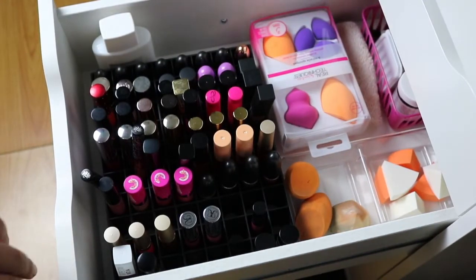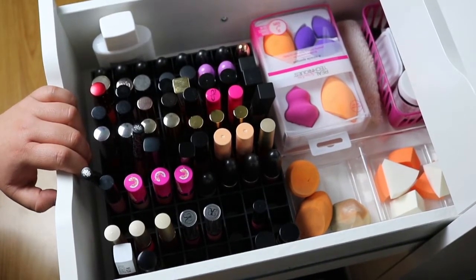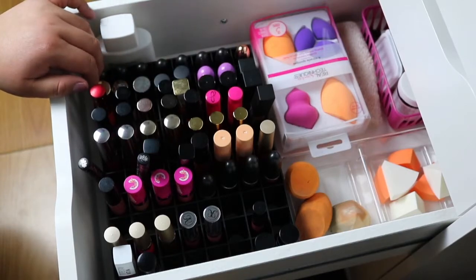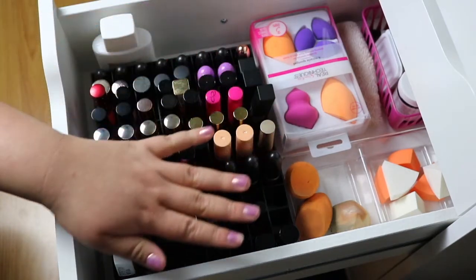Now this third drawer — I have my lipsticks and sponges. This lipstick thing is from an old Mary Kay travel bag that my mom used to have. I kept it ever since she gave it to me, and I took it out of the travel bag and decided to put it in here because it serves a better purpose for me. These are all — majority of these are liquid lipsticks. I would say just this section right here is regular lipsticks, and those are just lipsticks that I haven't let go of. But all of this is liquid lipsticks.